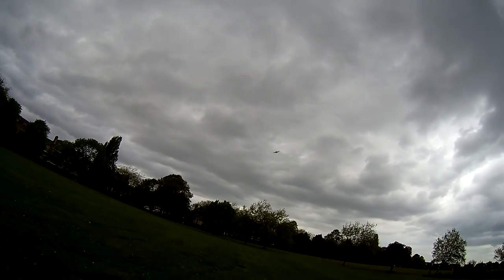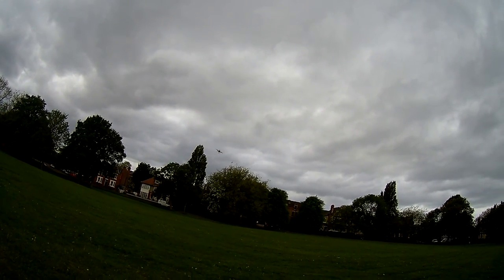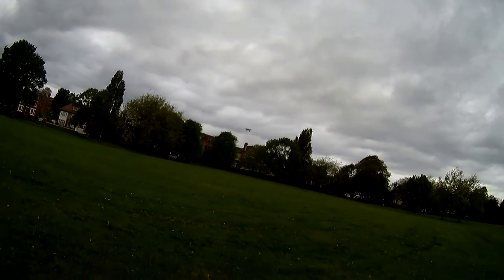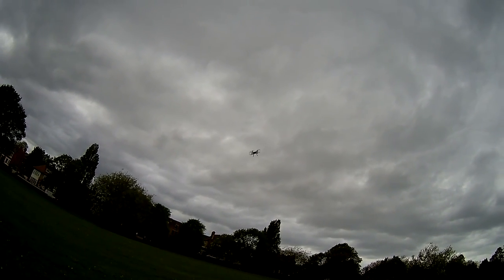Now this is just me practicing the yaw rates, which is actually a bit of a disappointment on this quadcopter. It turns quite slowly, but the controller is pretty responsive in terms of angling it left and right. You can see when you're going full throttle left or right it's actually got quite a steep angle relative to the ground, as you can see here.